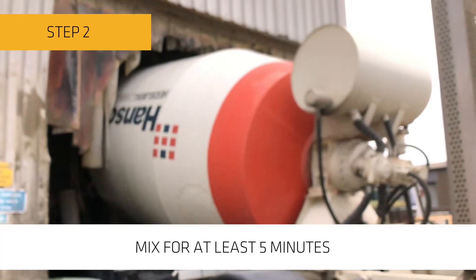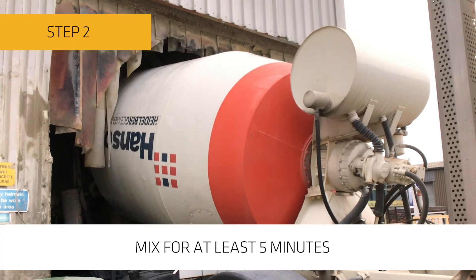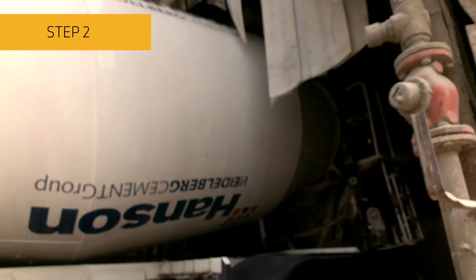Step two: mix all the ingredients in the concrete truck until they are in a uniform and consistent state, mixing for a minimum of five minutes.